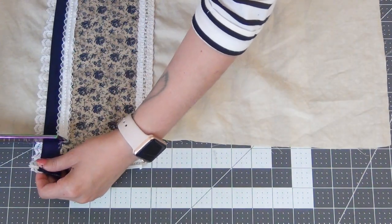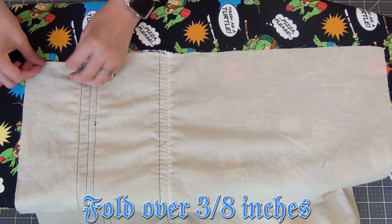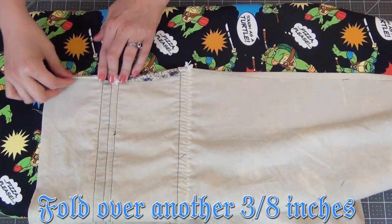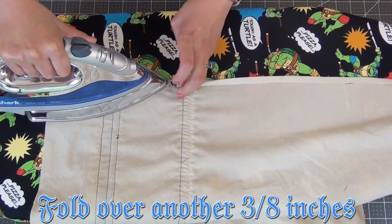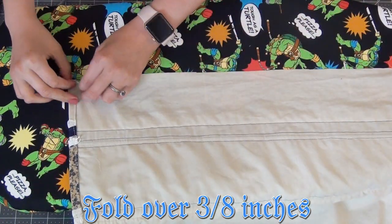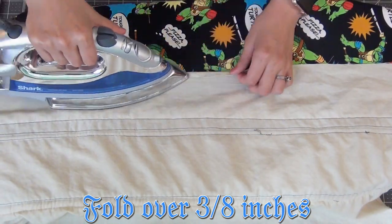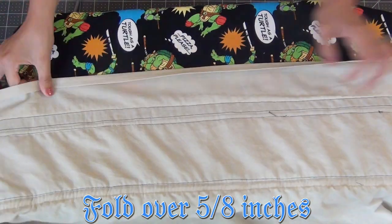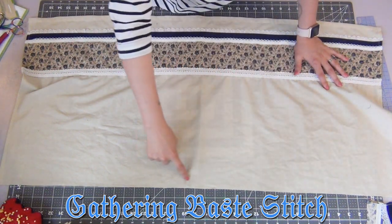Going to the sides, I'm going to trim off all the excess fabric and trims, then fold the edge over 3/8 inches and iron it down, then fold it over again another 3/8 inches — do this on both sides. Iron down at a 3/8-inch seam allowance. At the bottom of the apron, fold it up 3/8 inches and iron down, then sew at a 1/8-inch seam allowance. Fold it up again at a 5/8-inch seam allowance and sew that edge. At the top of the apron, add a gathering baste stitch.